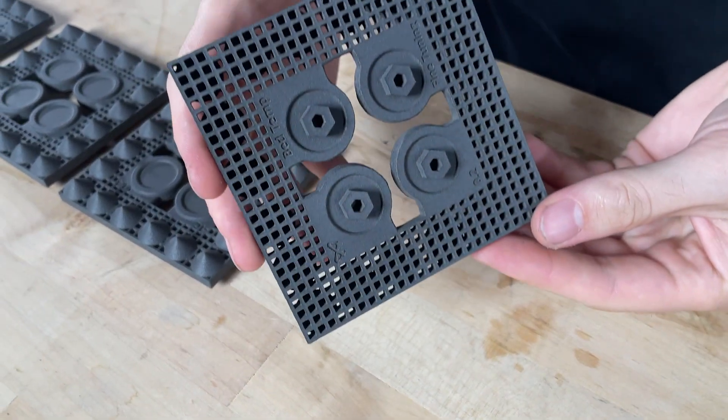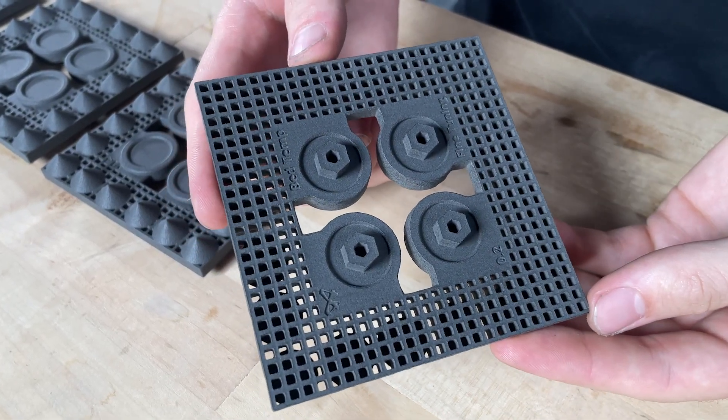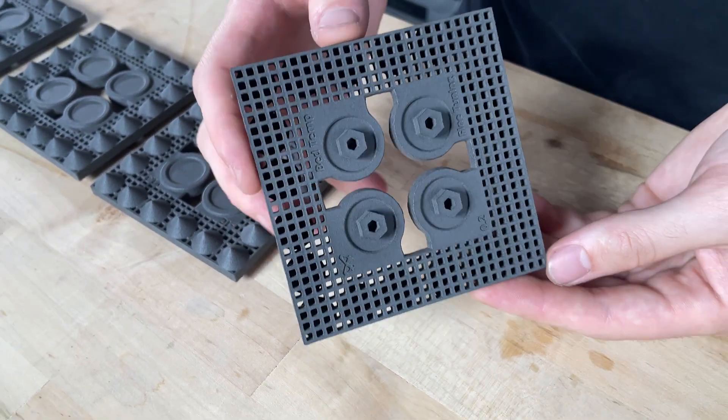And lastly, to confirm my choice, looking at the grid side, there is no pitting and very mild dimpling of the top surfaces at the intersections of the grid.